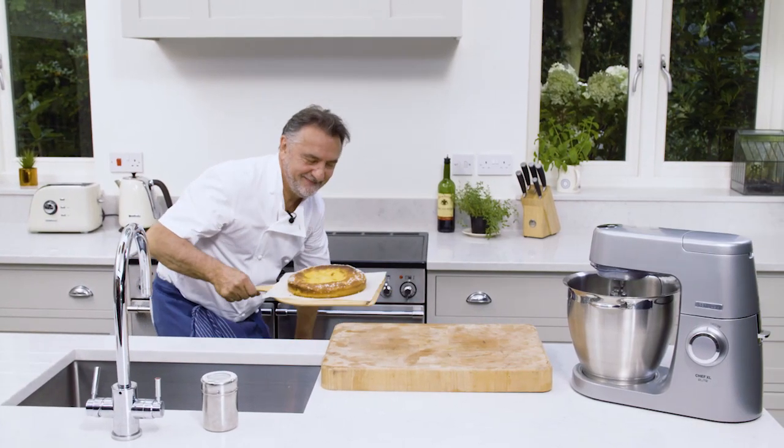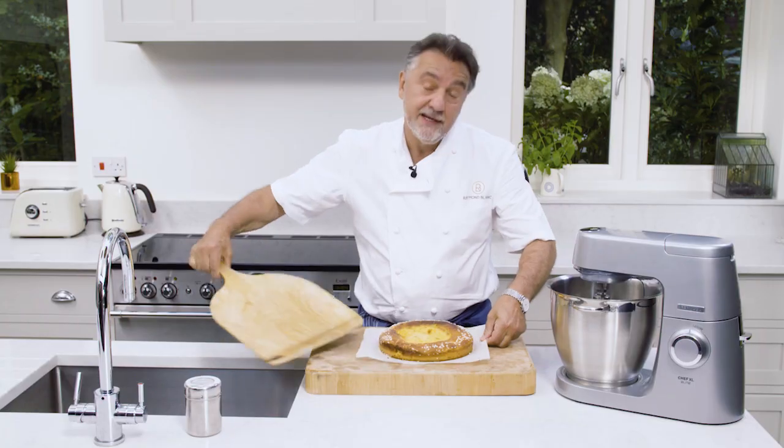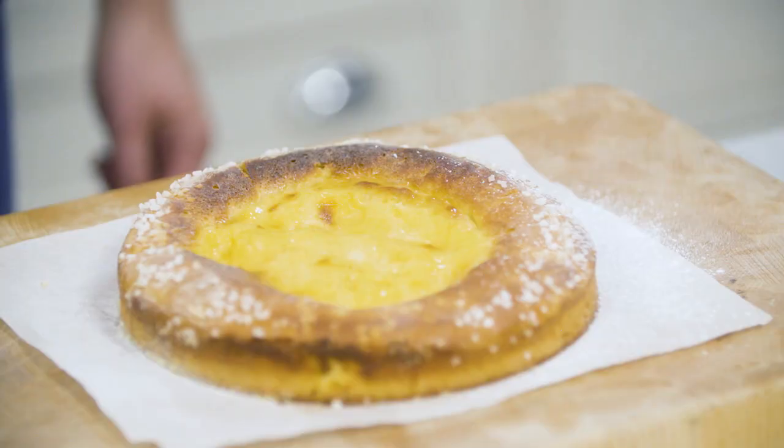Joli. Et voilà. The gâteau à crème, really made for a real feast, something special. Bon appétit.